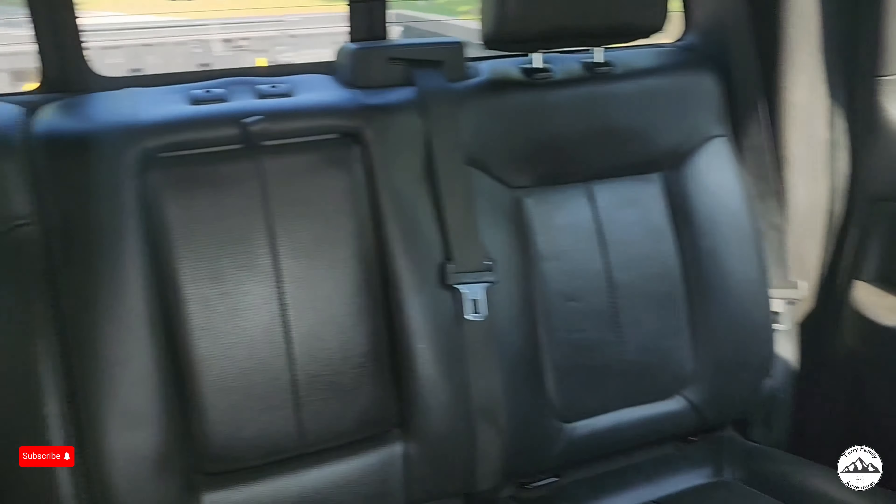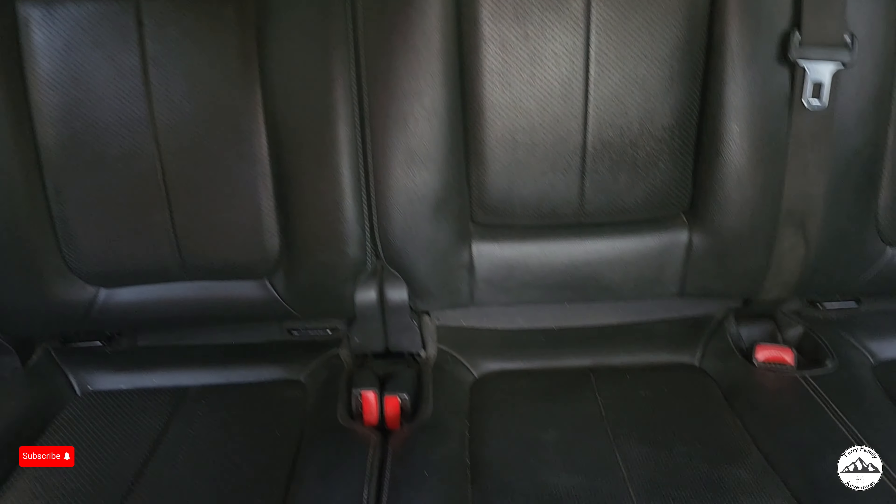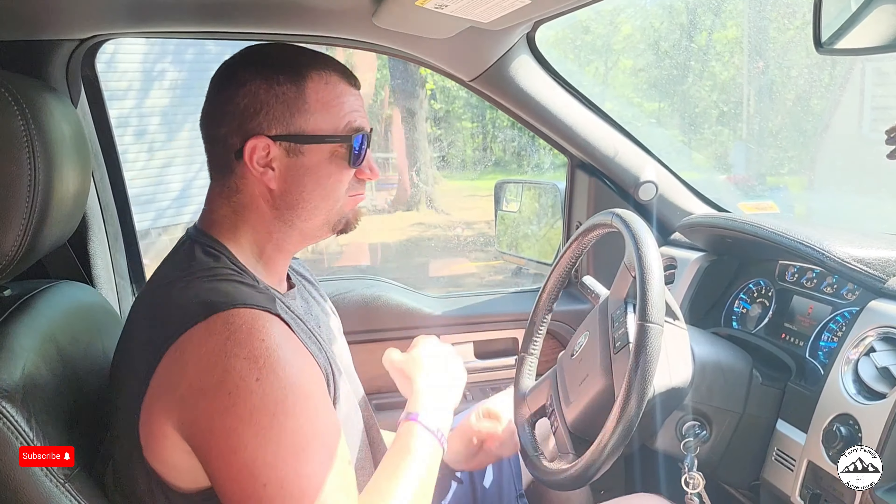I don't know about you, but I'm satisfied. Look at those shiny seats. It didn't cost me money either — we did it for free. I mean, it just cost me some time, but we made this cool video and it just looks good.